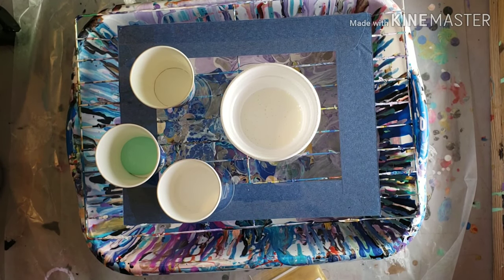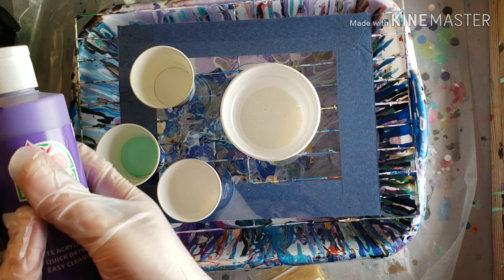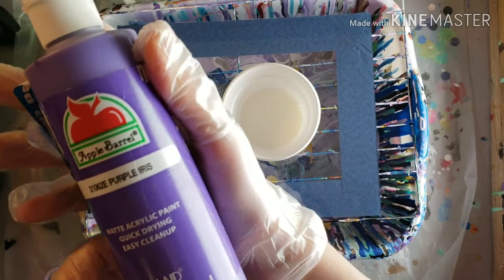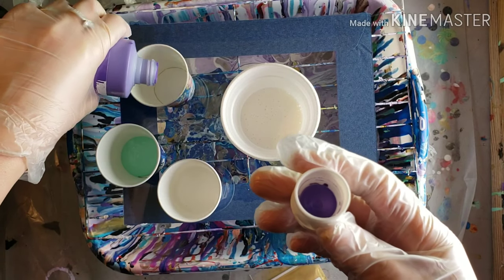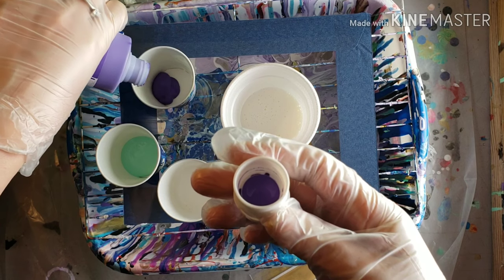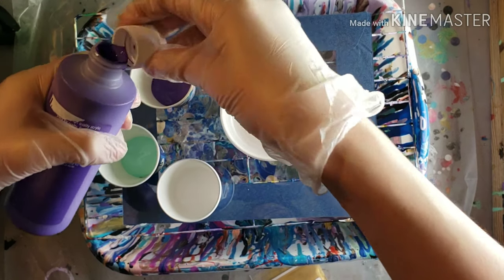I forgot to say, this is for a challenge. I'm in a group on Instagram called The Fluid Art Loop. There's a challenge every week using different colors, and I was given violet, lime green, and silver — and these are what I came up with. This is Purple Iris; it's really close to violet. But I tried this challenge already, and I used a different purple — it was a lot lighter and it did not turn out good. I had to scrape the entire painting.